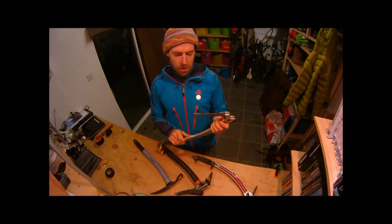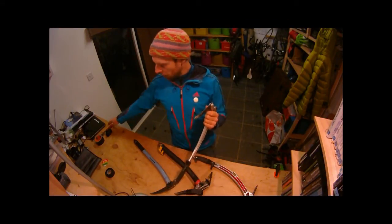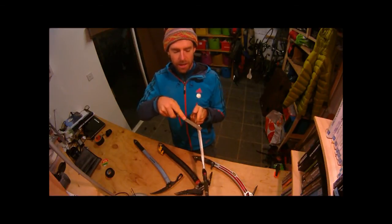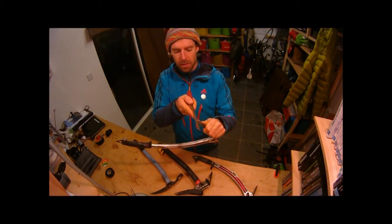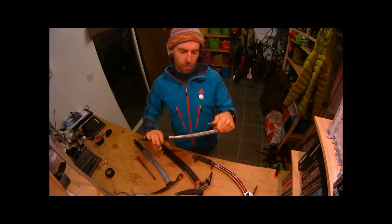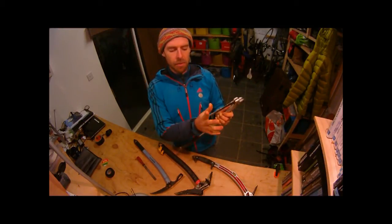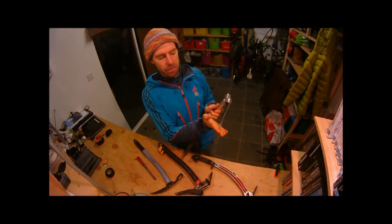When you're using it for mixed climbing, once the pick has worn down a little bit, you just file the end of the pick flat like this, creating a positive edge so it won't wear down so much. When hooking it onto small edges it will be nice and positive. The last thing you want is a really dull pick that's rounded at the end — and certainly not rounded at the bottom of the pick.